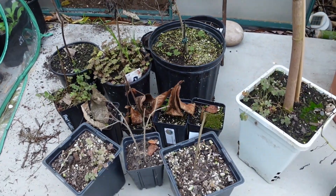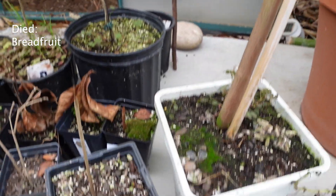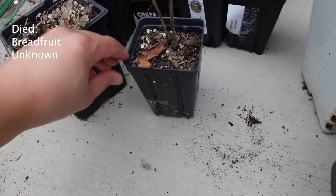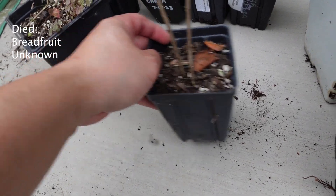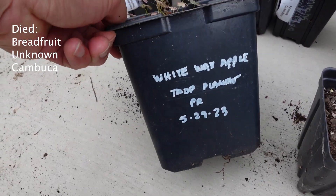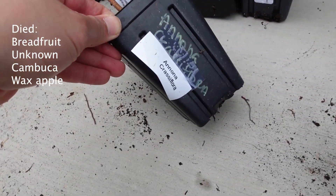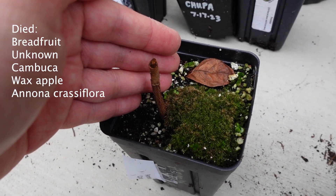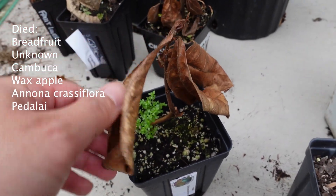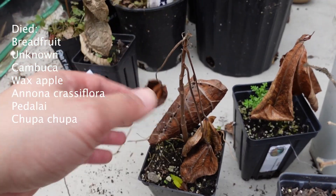Here are the plants that did not survive. First is the breadfruit, like I said earlier. This one with the top ripped off is a wax apple from Puerto Rico. And this is where it gets really sad: Annona crassifolia — this was nice and tall, got chewed down. Petalai from Anderson Tropicals — this is probably cold damage. Chupa Chupa from Hoppa Joe's — didn't make it.